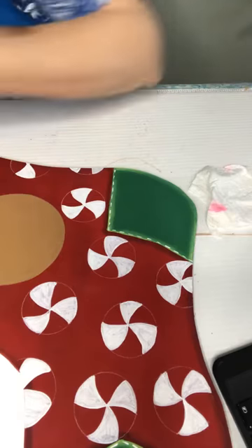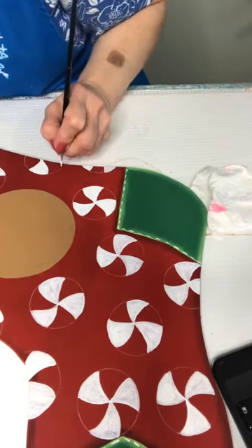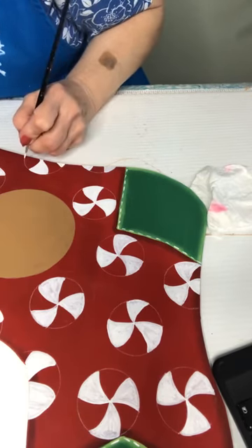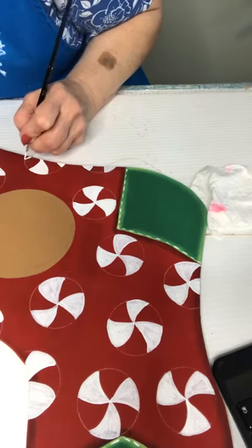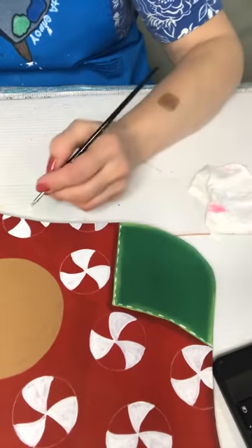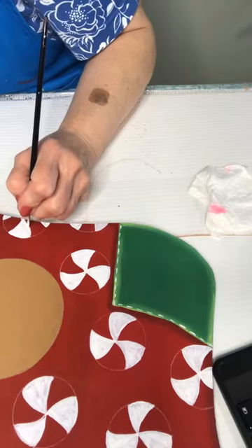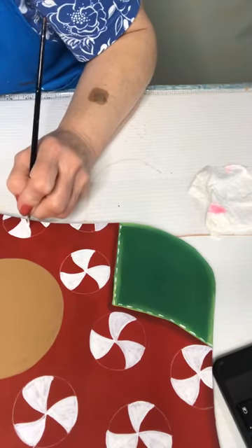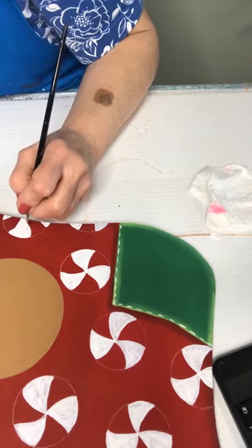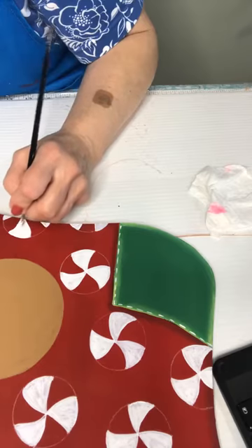Okay, let's put a little bit of white — alright, I think that one looks a little better. It's kind of funky right down here.